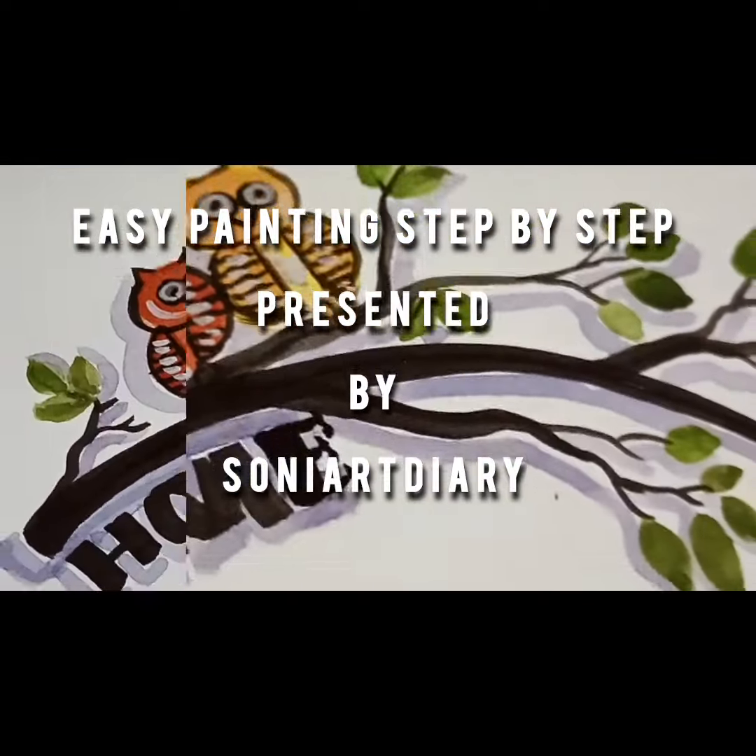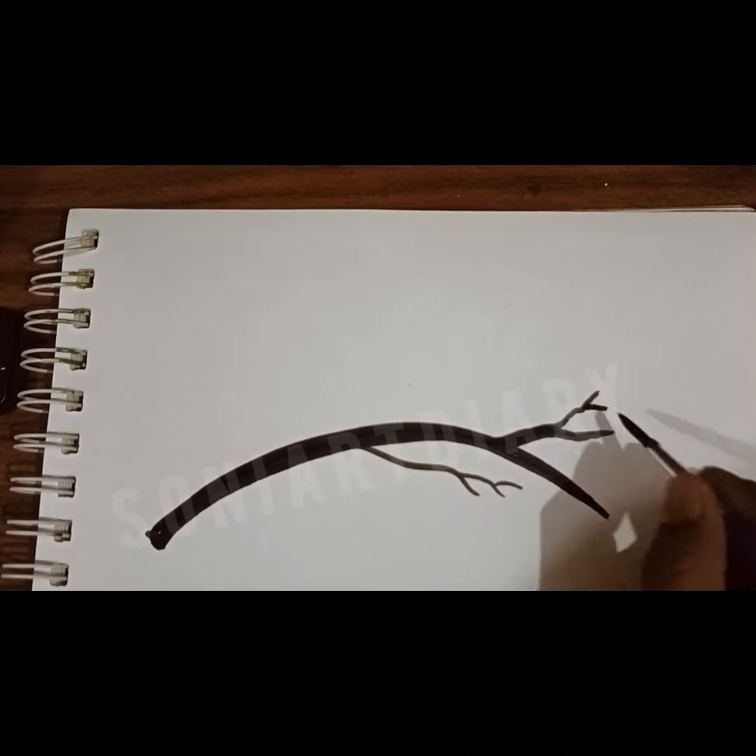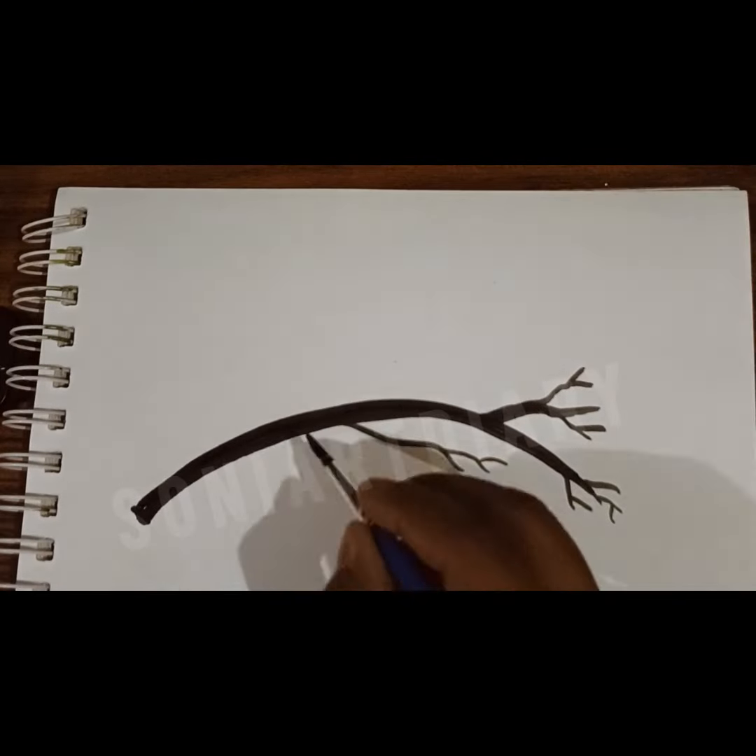Hello friends, welcome to Sonia's Diary. Today I am going to tell you easy step by step painting for beginners. So let's get started.